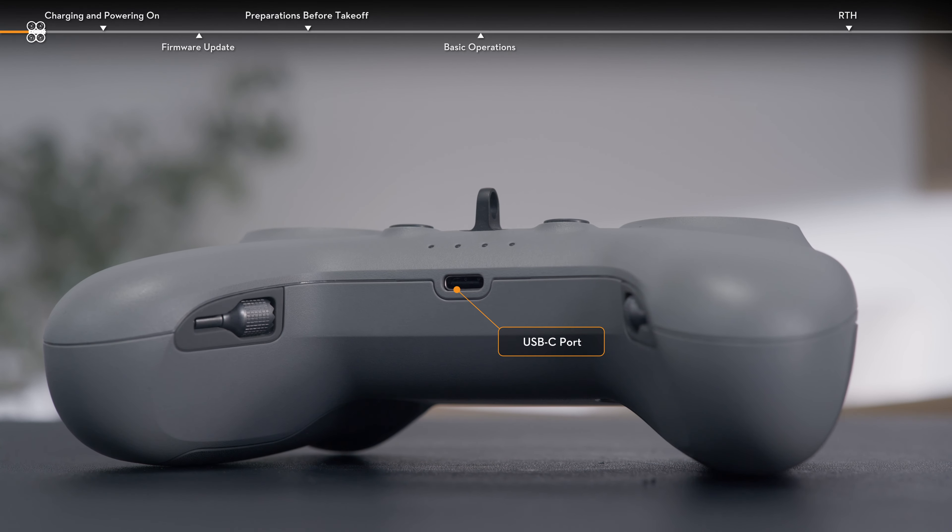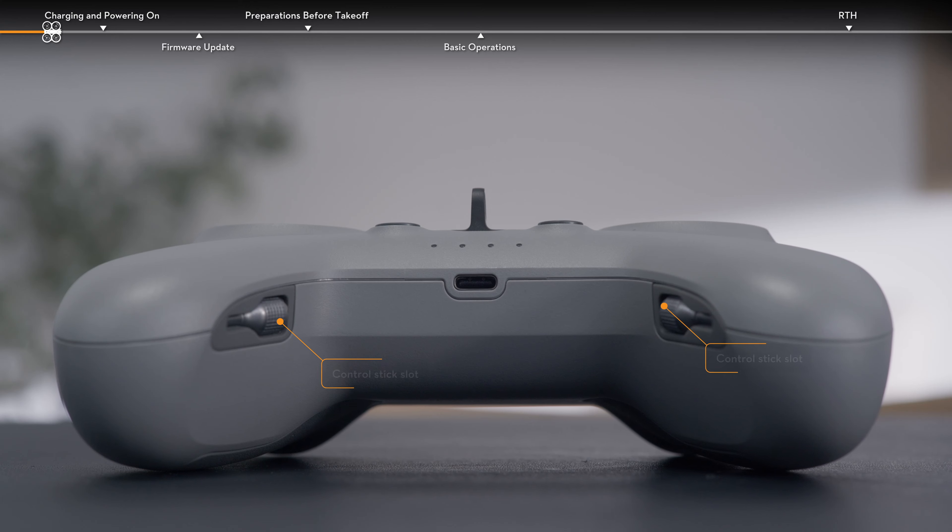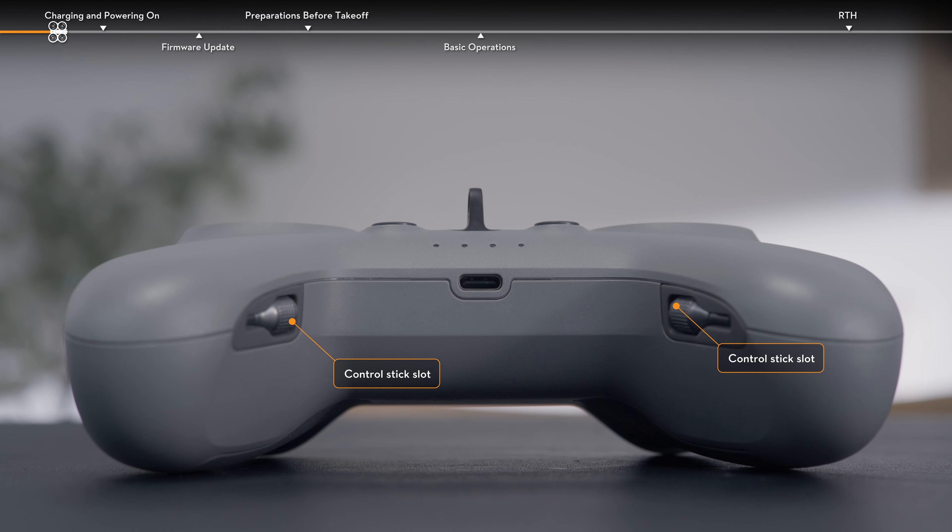The USB-C port at the bottom can be used for charging or for connecting to a computer for firmware updates. Control stick slots are located on both sides of the remote controller.